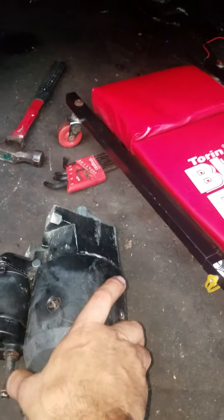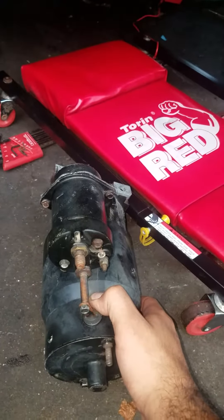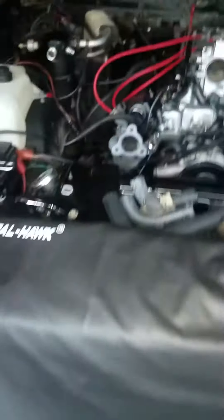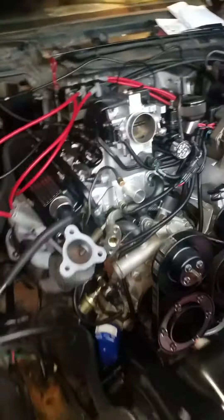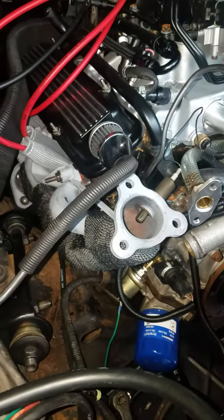That one has two posts where you could put the purple trigger wire from the key ignition. The 86/87 drivetrain that I bought came with this starter, and this one only has one post and the other one has two, so I put it in the wrong one. Time to fix that — maybe I should just put a Corvette starter in, I don't know, we'll see.